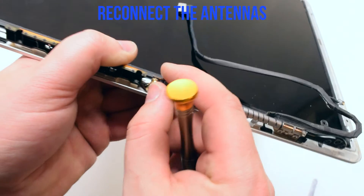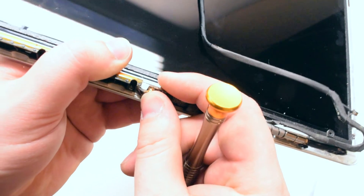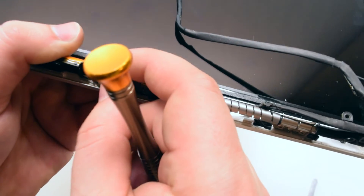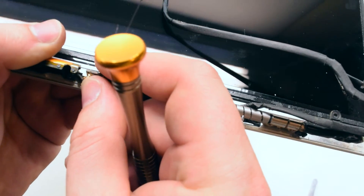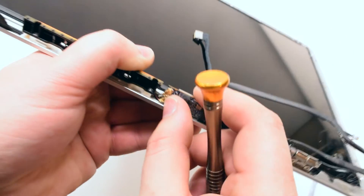Reconnect the antennas. One is slightly shorter than the other — the shorter one goes in the bottom, the longer one goes in the top. Once you position it over the socket, apply pressure and it should click right in.